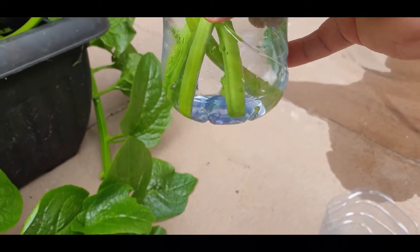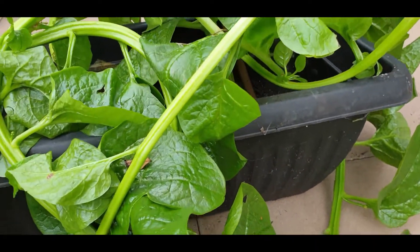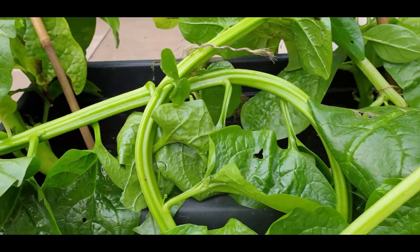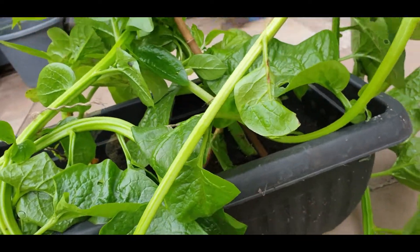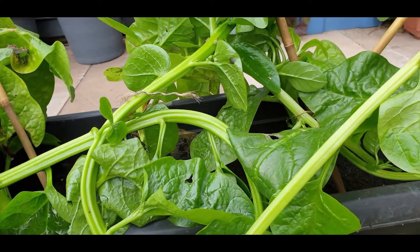Once you have the roots, you can plant them in compost. I use multi-purpose compost and just a general feed. So let me start harvesting the leaves.